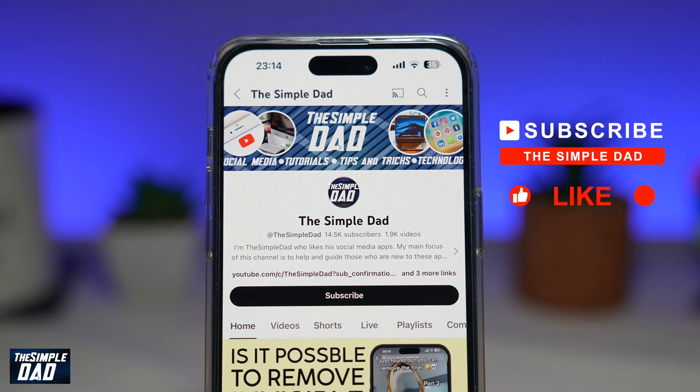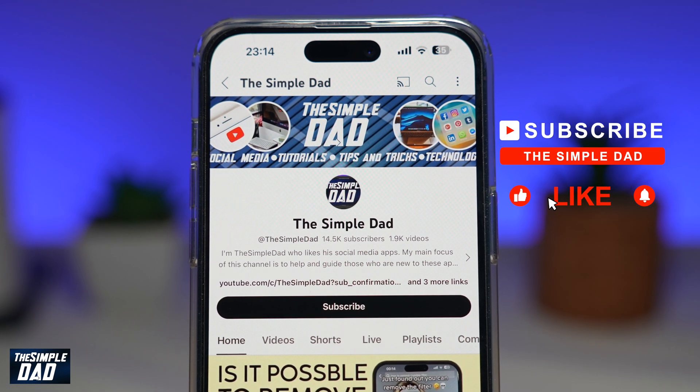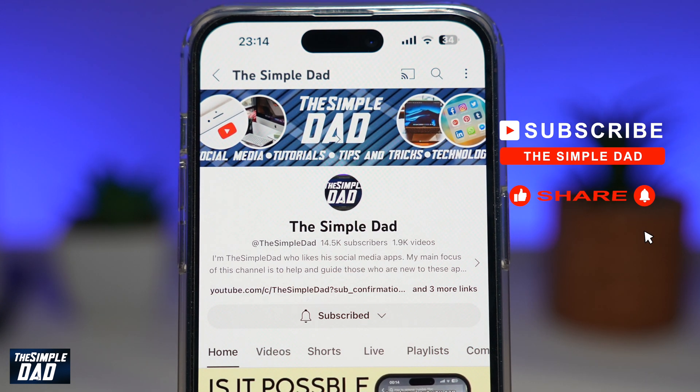Now, if you're new on the channel and you want to find out more about your iPhone, your Android phone, or any other social media apps, then don't forget to subscribe to this channel. Hit the like button if you find this video useful. Thank you for watching and see you in the next one.